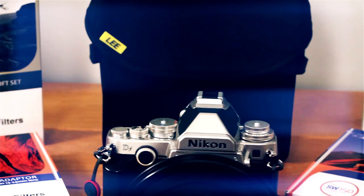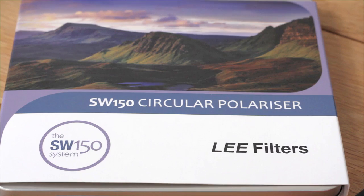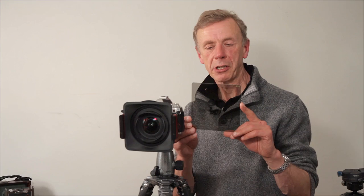The polariser is a fairly essential item for most landscape photographers, and there is a polariser for the SW150 system. It is square, but perhaps slightly confusingly, it is a circular polariser. If you're familiar with polarisers, you'll know there are two different types: a circular and a linear. The circular is the one that's available, and generally that's better for cameras which have automated metering systems.